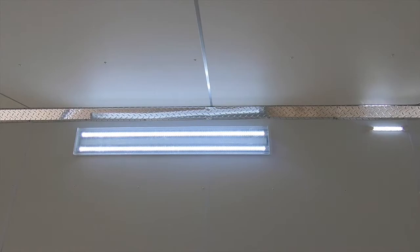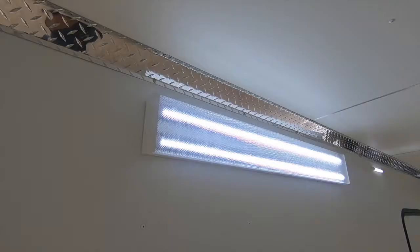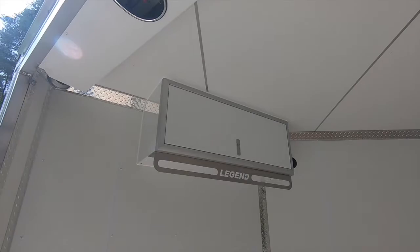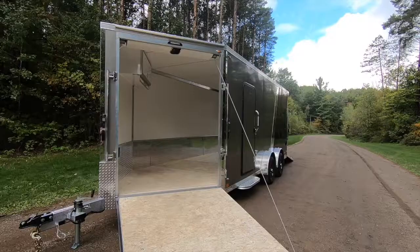We've added an optional bronze-level 110-volt electrical package that includes one exterior inlet, one interior outlet, and one 48-inch light with wall switch. Last but not least, opposite the front ramp door, you'll see a 44-inch deluxe helmet cabinet with clothes bar, which is also standard equipment on all Explorer Snow trailers.